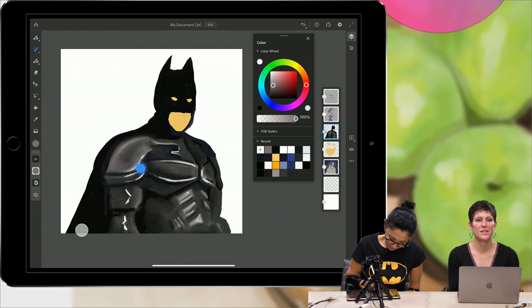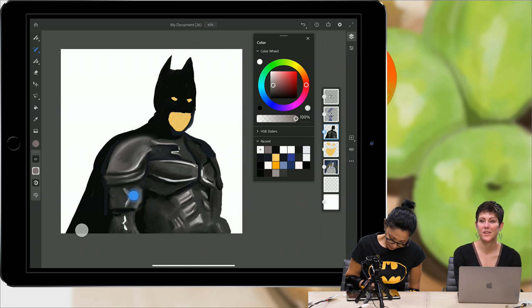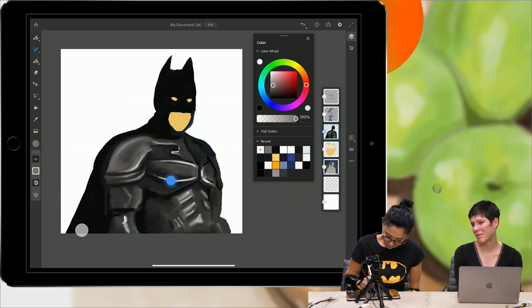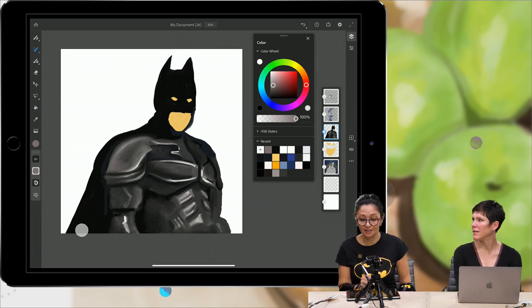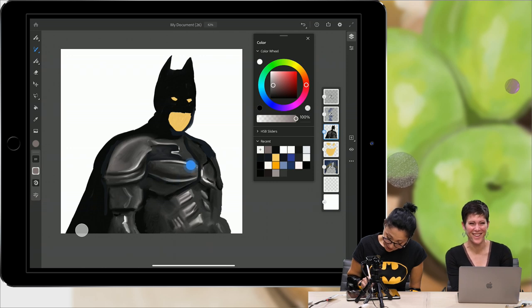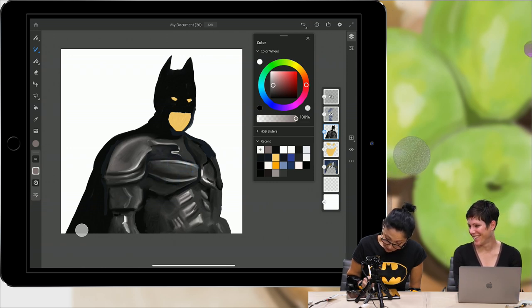Is this app free with a one-time in-app purchase for $10? Fresco is actually part of your Creative Cloud subscription — if you have Creative Cloud, you will get Fresco for free. Do you have a favorite Batman actor? The last one — is it Christian Bale? I'm bad with names. Ben Affleck was the last one. I have not seen that one.